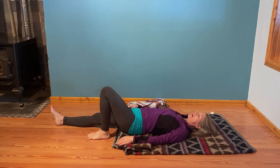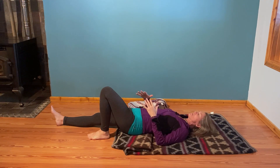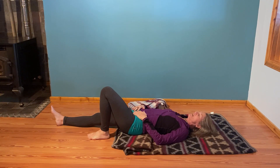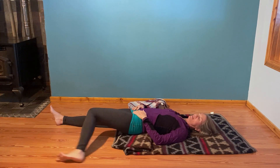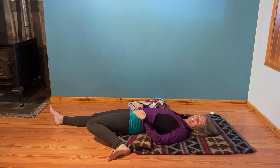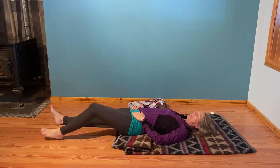Last one — bring it back, knee bent. Relax the back. Relax the weight of the pelvis. Turn the toe in, heel out towards the hip. Slide it back. Take it all the way back.